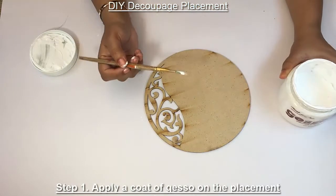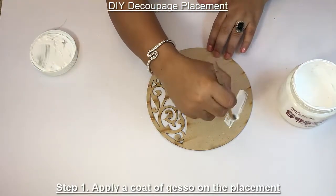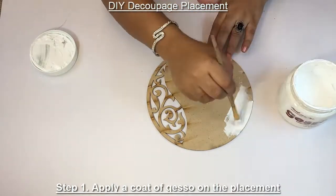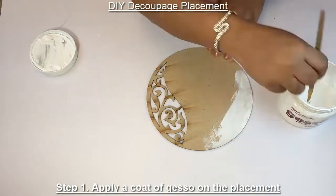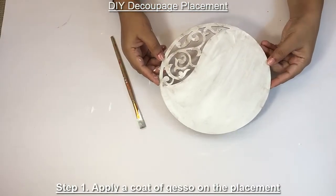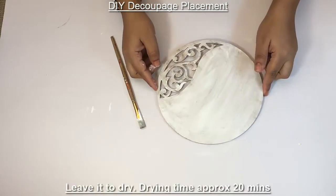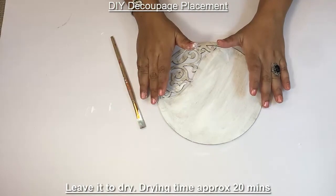Put a uniform coat of gesso on the placement. Once you have applied primer gesso on the surface, leave it for drying. Gesso prepares the surface for painting.